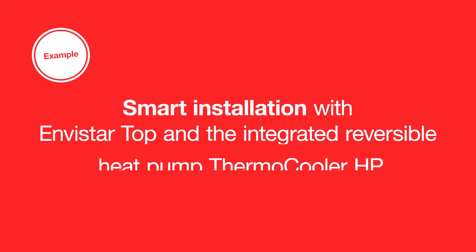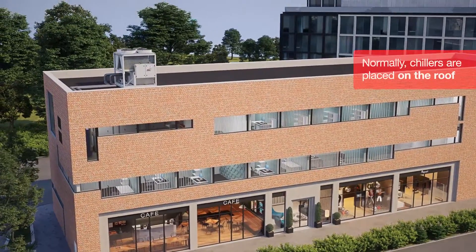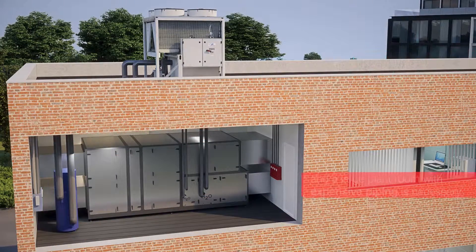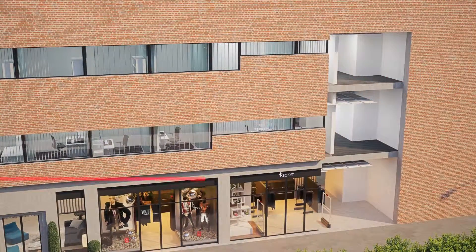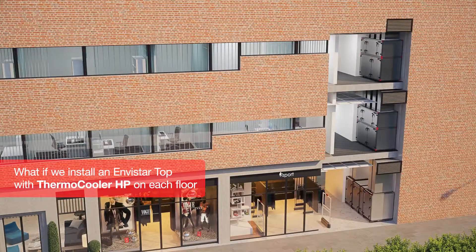Here is an example of a smart installation with Envistar Top and the integrated reversible heat pump Thermo Cooler HP. Normally chillers are placed on the roof, and a large plant room with expensive piping is necessary. But what if we think differently? What if we install an Envistar Top with Thermo Cooler HP on each floor?